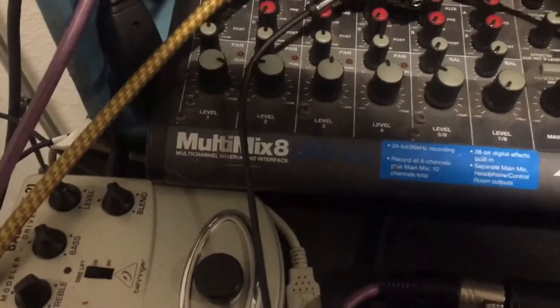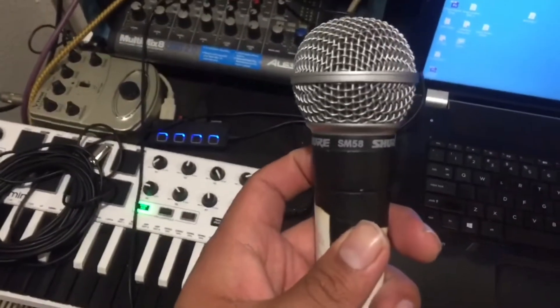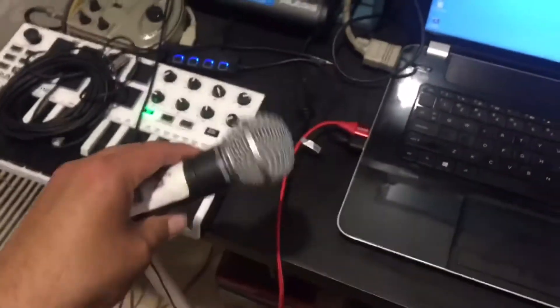Got it set up on the tripod. For audio, I use an Alesis MultiMix 8 — it's both an audio interface. If you don't know what that means, just look it up. I'm able to plug in and use a good quality microphone. These are industry standard SM58 Shure mics, really good for recording vocals. I typically record my music here, so maybe I'll do a video explaining that — I have the whole setup: digital drum kit, vocal booth with mics, everything.